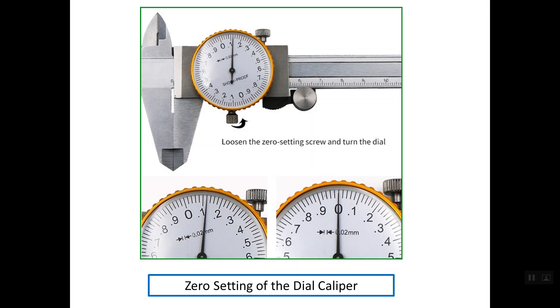In order to make the correction for this case, we can simply loosen this locking screw. After loosening the locking screw, the outer frame of the dial becomes free and you can simply rotate it in any direction. In our case, in order to make the correction, we should rotate the outer frame in this direction until the pointer is aligning with the zero line, then close the locking screw.